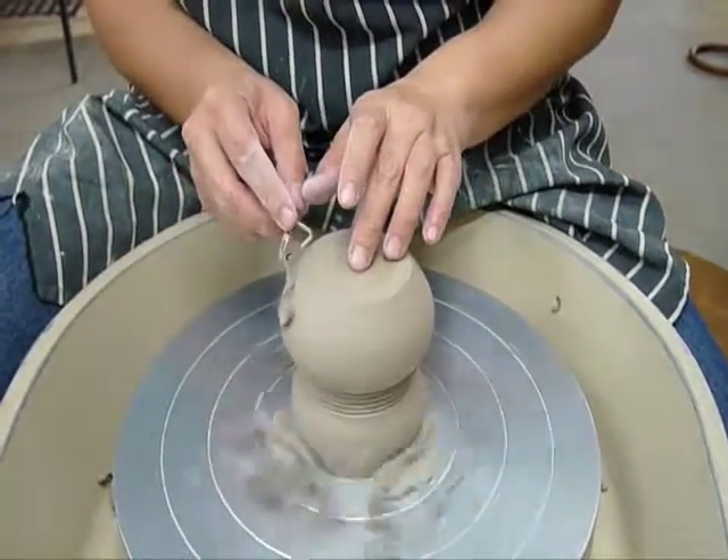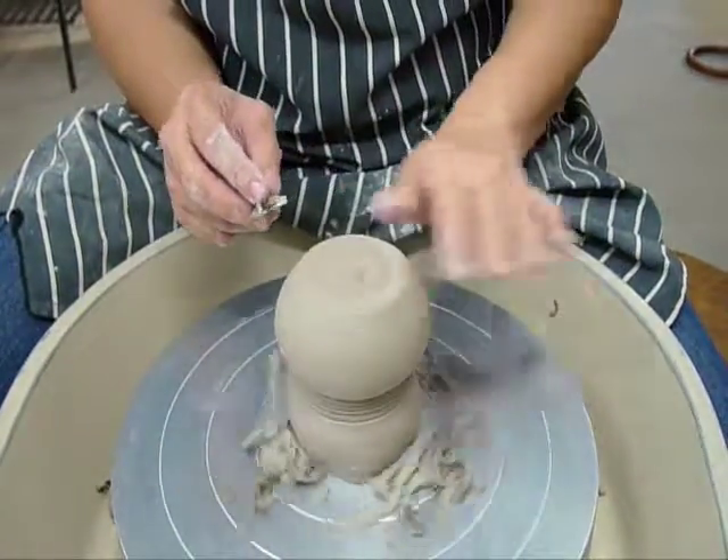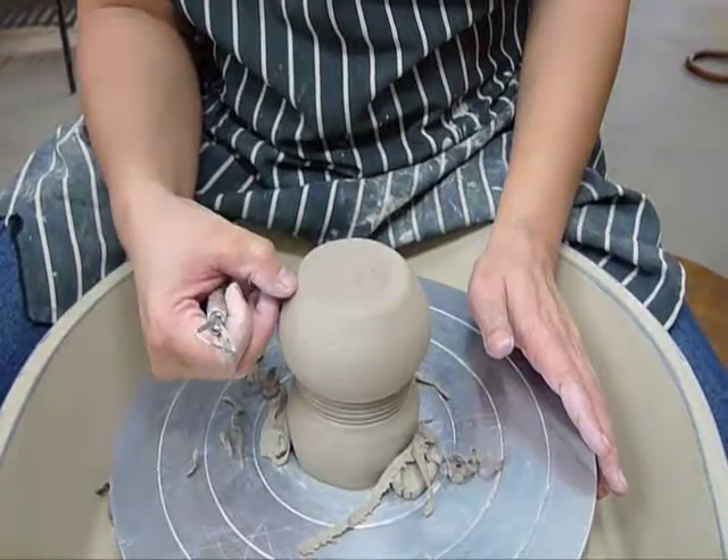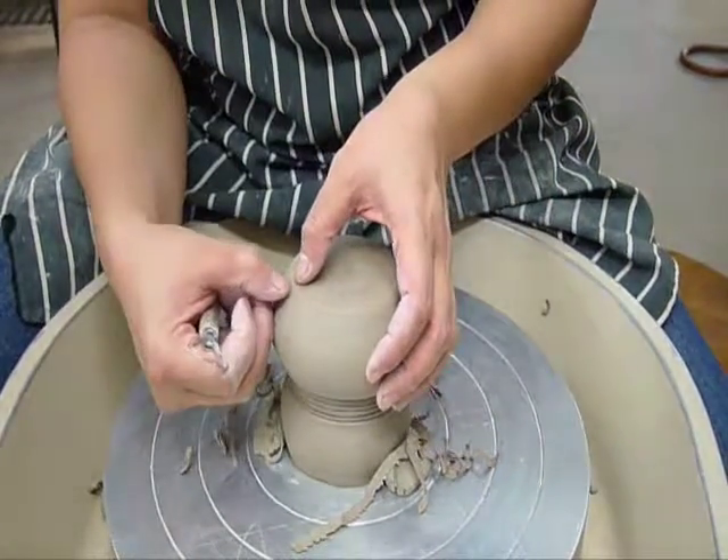Here I am going to put a glaze cut. A glaze cut actually tells me where I should stop glazing, and it will also allow the glaze to have a little bit of room to flow. So the glaze should be wiped off from this bottom line here and the whole base of it.